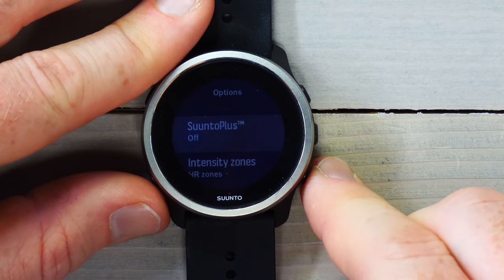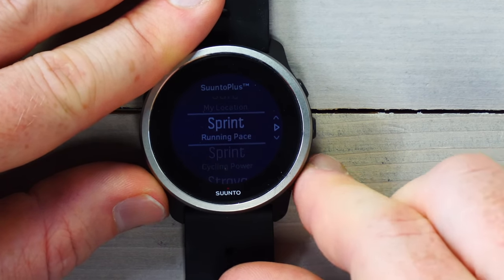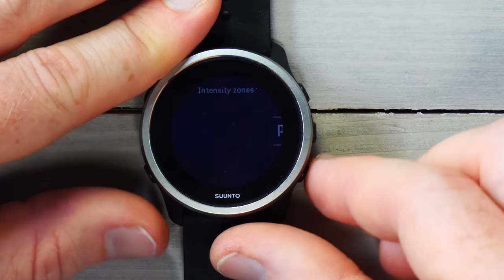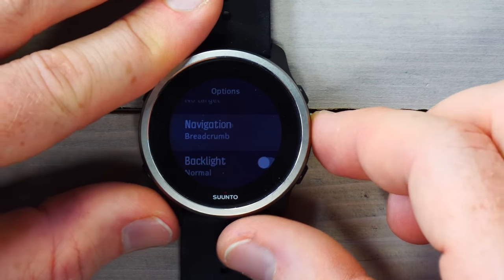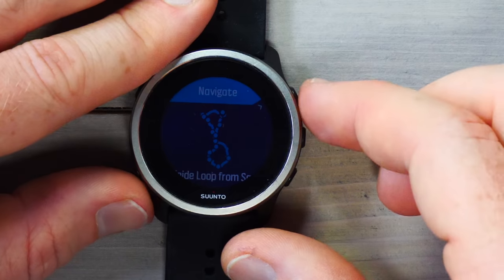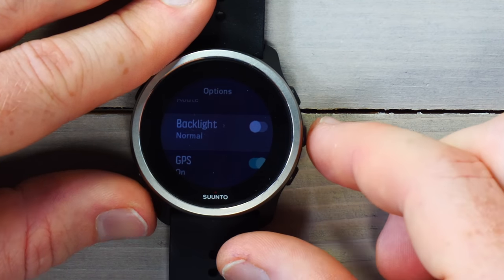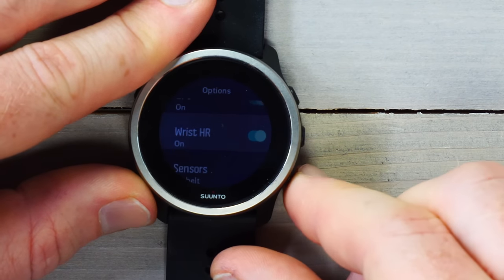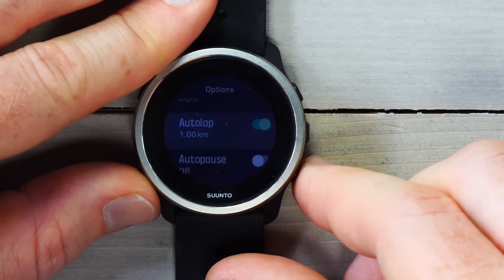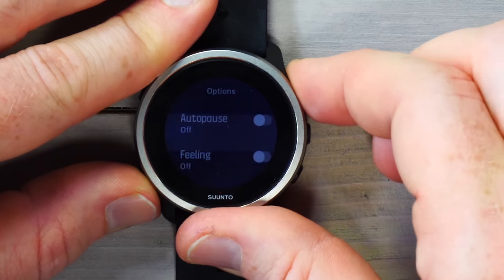Scrolling down in the workout setup, you can turn on additional data pages, including sprint running pace or intensity zones — heart rate zones or pace zones. You can set a target, choose a route to load, and set backlight and GPS options. You can turn wrist heart rate on or off, choose which paired sensors to use, adjust battery mode, theme, auto-lap, and auto-pause. At the end of a workout, it'll ask for your perceived effort as a post-workout feeling.